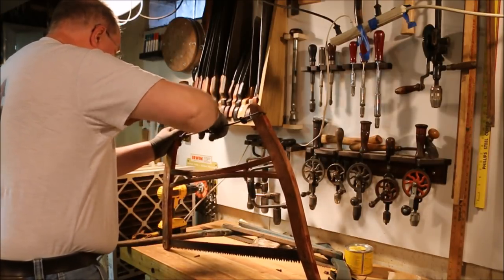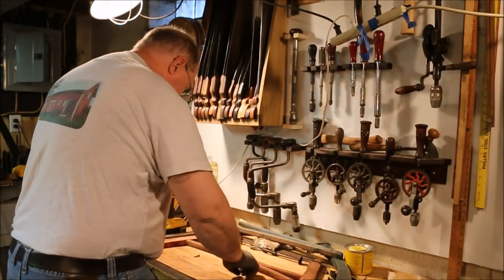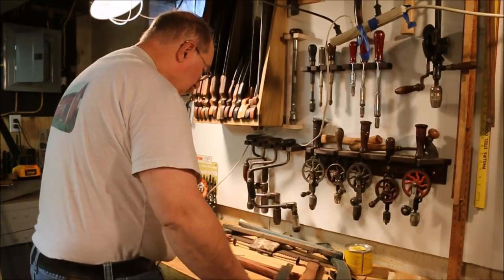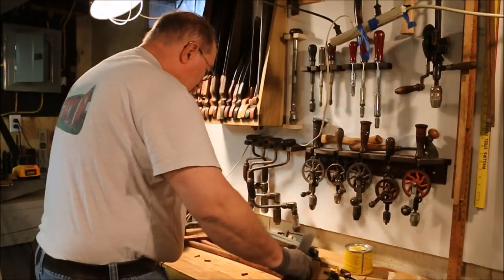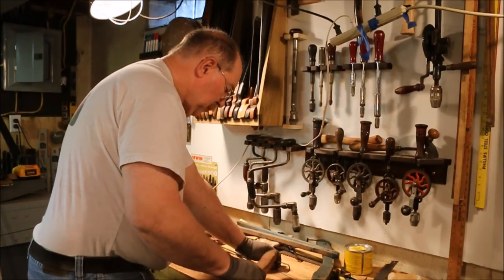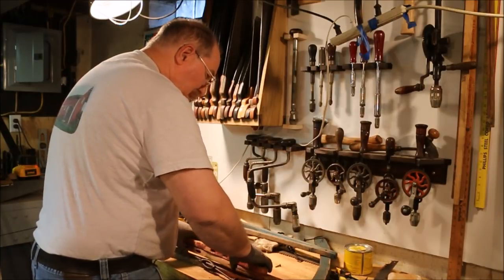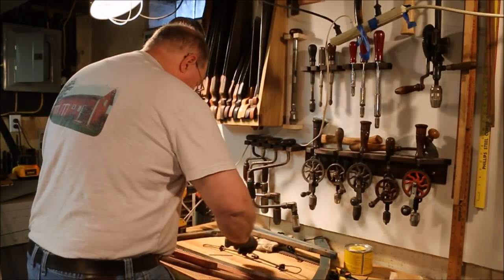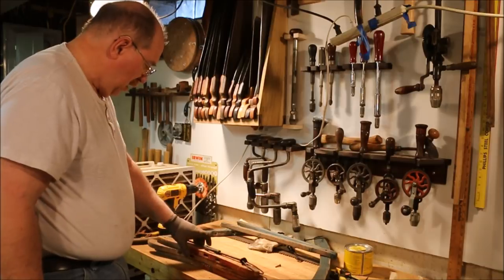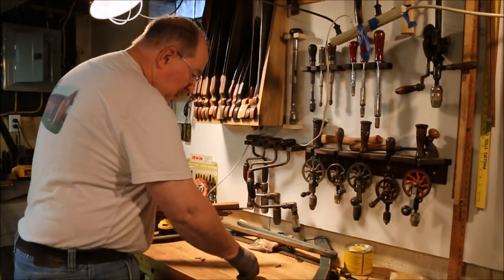Now we'll loosen the saw frame up. Another nice thing about a frame saw — if you want to carry something back into the woods, just take the frame saw apart and wrap it in a piece of cloth. That's a nice little package to carry. Just make sure you don't lose the pins.